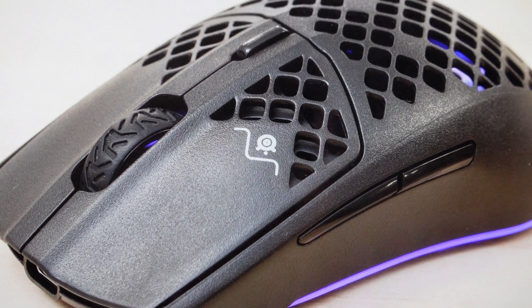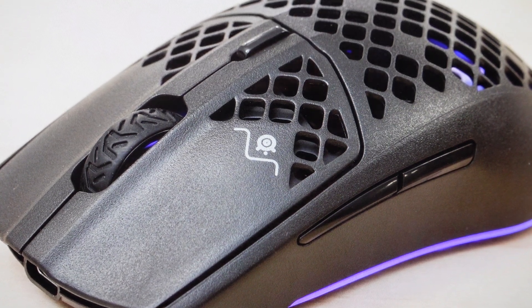Once the mouse starts to blink, that means it's resetting. We can go ahead and release the buttons, allow it to reset, and then set up our mouse like it's brand new coming out of the box.